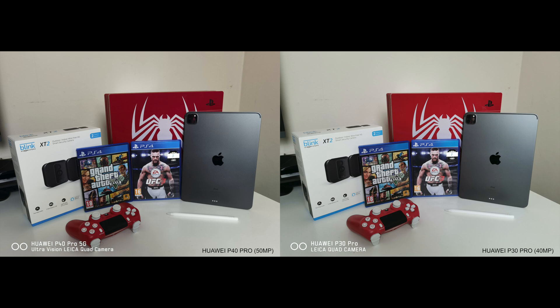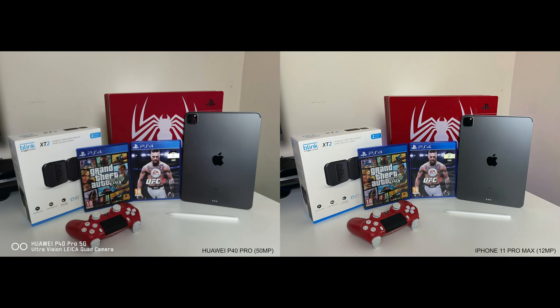In comes the iPhone 11 Pro Max's 12 megapixel sensor, and all I can say is wow. The iPhone's main sensor just blows your mind. Look at the accurate colours, contrast, and detail you can see with the iPhone. If you were to look at this photo with your naked eye, the iPhone gives you the closest result. Notice how everything is perfectly in focus, and you will also notice even more marks on the PS4 Pro than the GH5 could pick up.